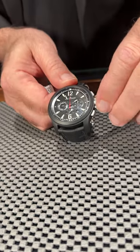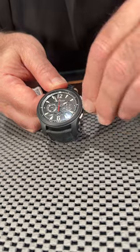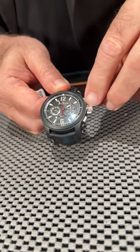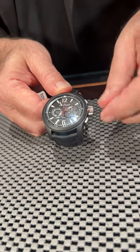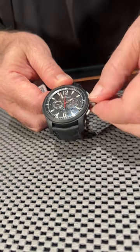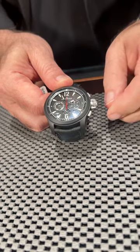It's called a Master Compressor because the crown — you can see it has a white area here that means you're safe. When you turn it to unlock it, you don't have to screw the crown down or screw it back out. Red means that it's ready to pull out the crown and set the watch or wind it manually, but then you just turn it and it's got a very nice feel to it to lock it back down. That's the compressor function.